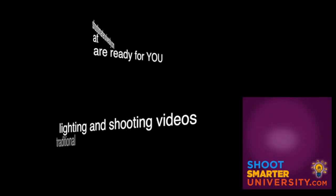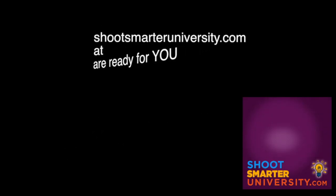The best quality hybrid and traditional photo lighting and shooting videos are available for you at shootsmarteruniversity.com, and they're less than 10 bucks a piece.